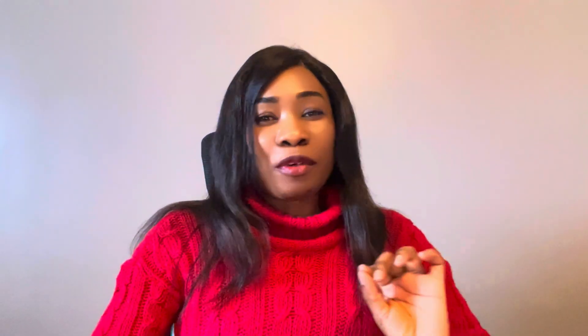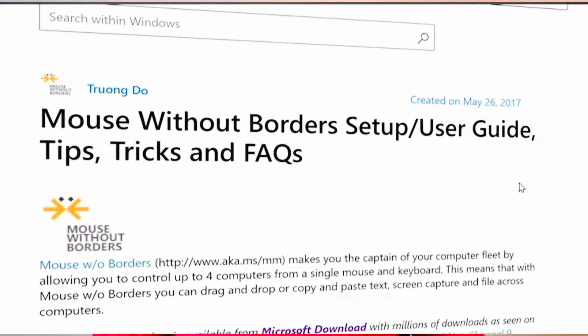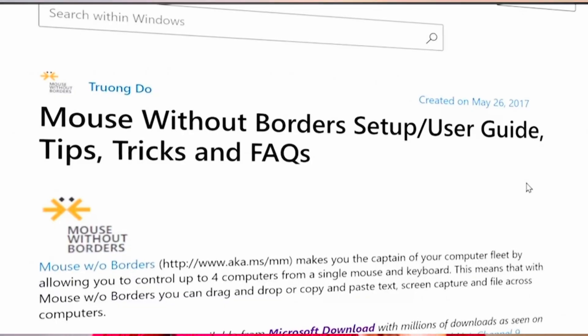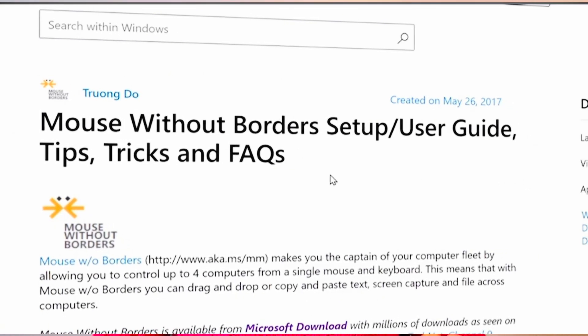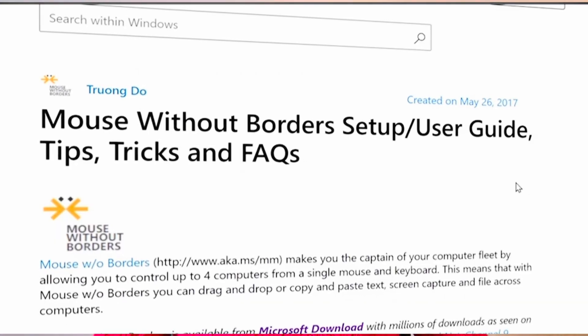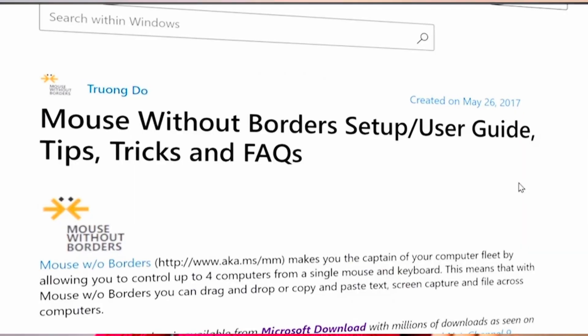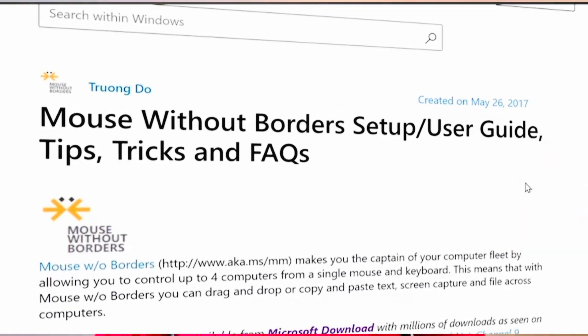The name of the app is Mouse Without Borders. Mouse Without Borders is a free program developed by Microsoft Garage that allows you to control multiple computers with a single keyboard and mouse.